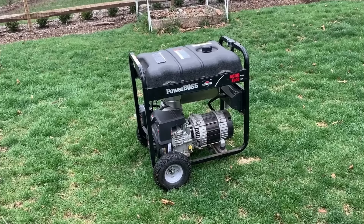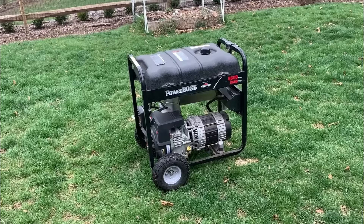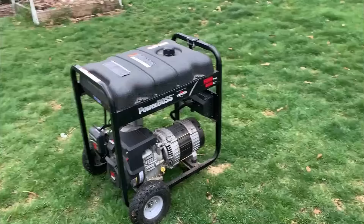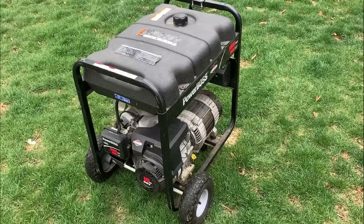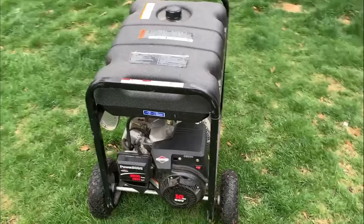This one starts, sounds great, makes power. Can't find anything wrong with it really. It does what it's supposed to do. I think all it needs is probably just an oil change and maybe an air filter. But there is something pretty interesting or different about this one, and I thought I'd spend a little time testing it to see if it's really worth the effort to do something like this.